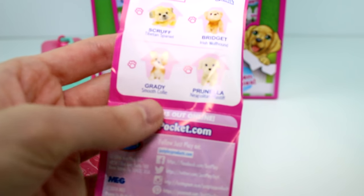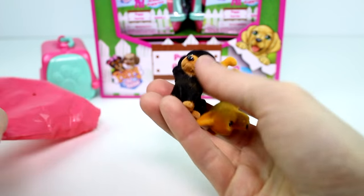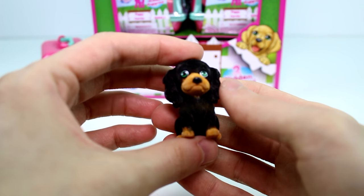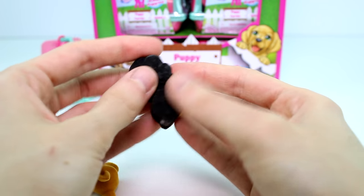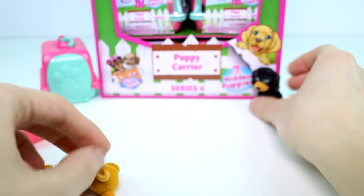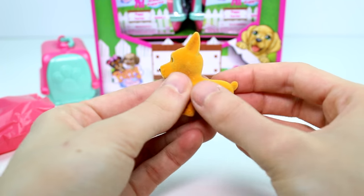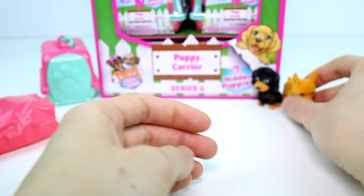I really want Grady from the Rare Pups — he's so cute. Let's see who we have first. First we have Tammy the Gordon Setter. These are flocked, by the way. And then we have Duchess the German Pinscher — this one's really cute, I like this one. Let's go on to the next one.